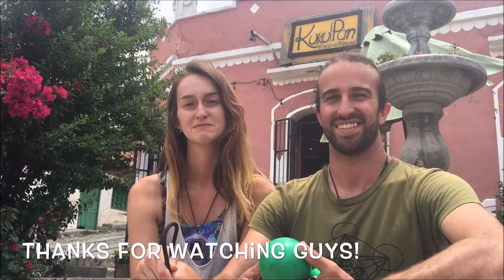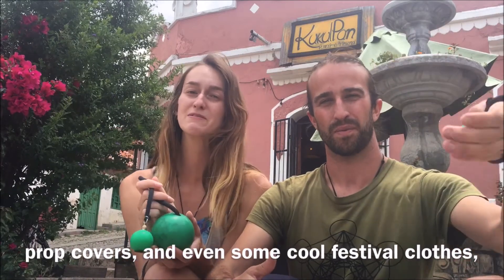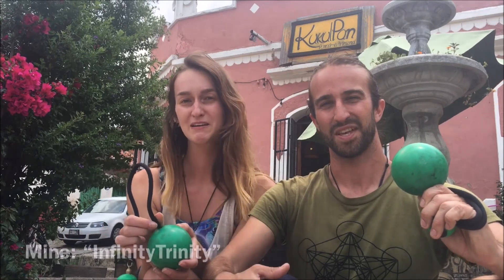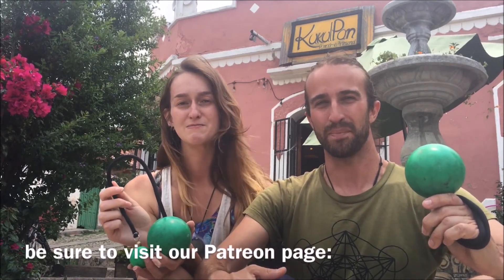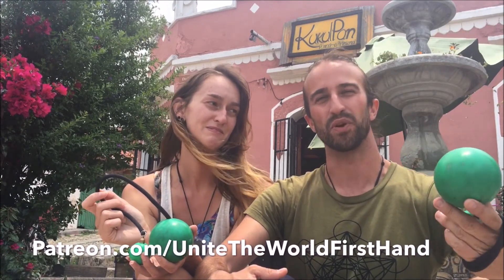Thanks for watching, guys. To get yourself your own props, prop covers, and even some cool festival clothes, head over to the Sacred Floor website, sacredfloor.com/shop. Use either one of our codes to get yourself a discount — mine: Infinity Trinity, and mine: Full Circle. If you'd like to continue to follow along in depth on our journey and collaborate with us, be sure to visit our Patreon page at patreon.com/unitetheworldfirsthand.